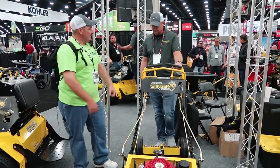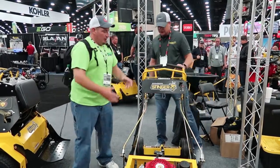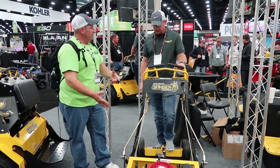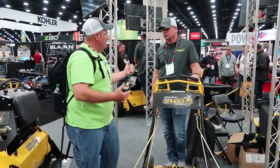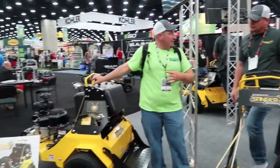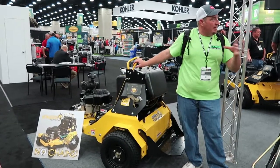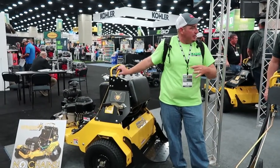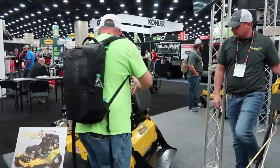That looked really good — way easier, not having to jump or pull or anything like that. So y'all have the 24-inch, and people know you for the 36-inch stand-on as well. Now y'all are releasing a new 30-inch. You've already got a 24 and a 36 — what made y'all want to come out with a 30-inch, having the best of both worlds already?